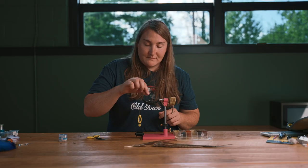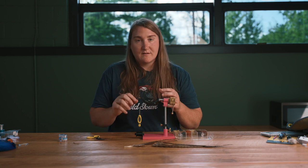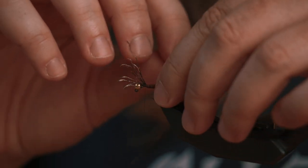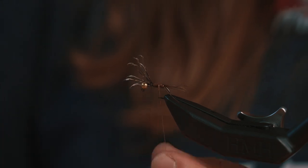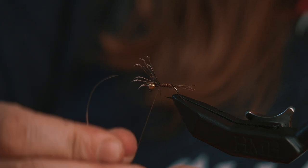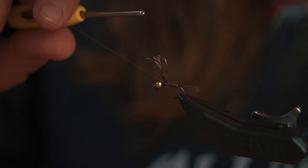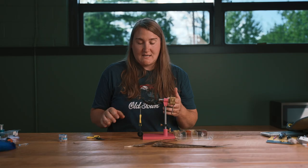Once I do a couple wraps to create the abdomen, I'm going to tie off on the top. The next thing I'm going to wrap is my copper wire over the top, and this protects those fine little fibers so that when fish teeth hit it they don't just unravel and break apart. This also creates segments which can show the segments of the abdomen of a mayfly as well. Our copper wire is used for protection but also gives a little added segmentation to the back of the fly.